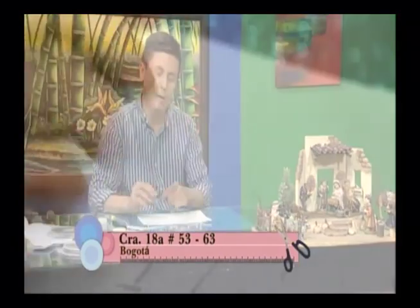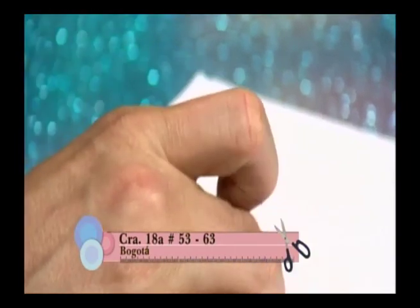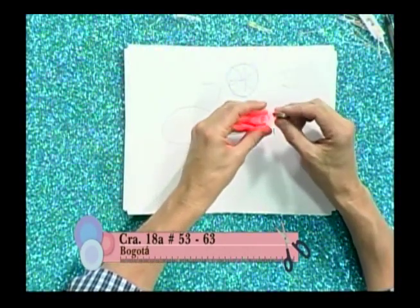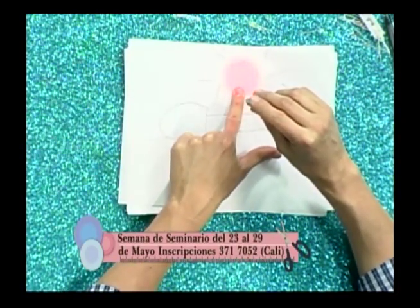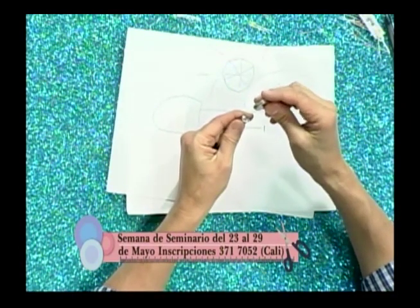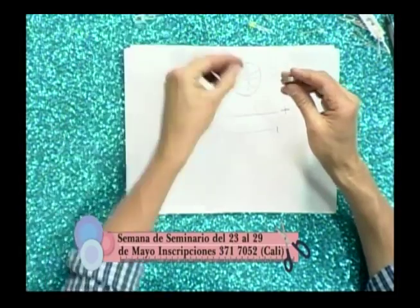Para probar los LEDs vamos a utilizar una pila de reloj. Hay de varios tamaños y diseños. Siempre vamos a poner positivo con positivo y negativo con negativo para que nos alumbre. Vamos a probar qué color es este — es un rojo. La iluminación da hacia un solo punto, por eso se llama de chorro. Si lo ponemos al revés, negativo con positivo, no va a generar la luz.